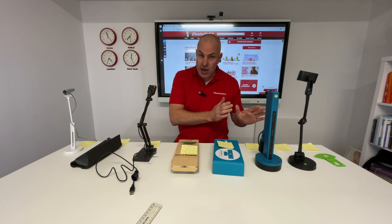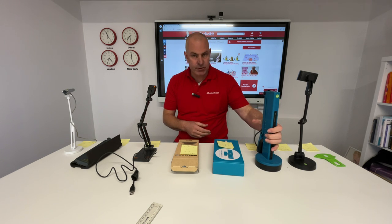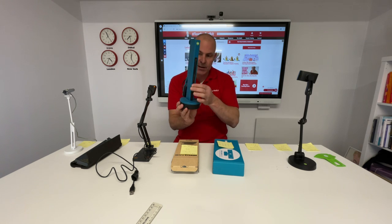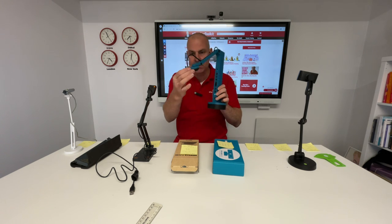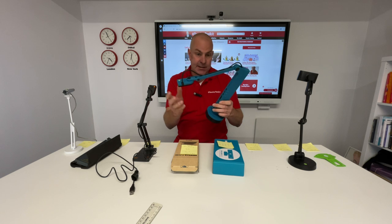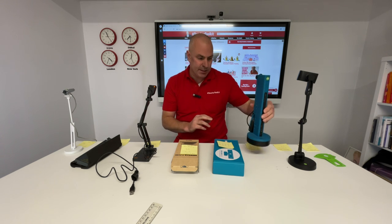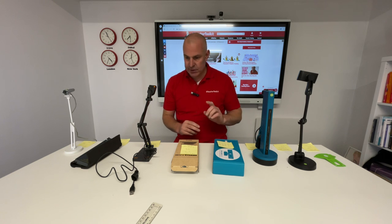Going up even higher, this is one I have on my desk in my office. It's a wireless version with USB, HDMI, lots of settings, lots of cables, lots of functionality, and lights. This retails at £420 — another great iPivo device.